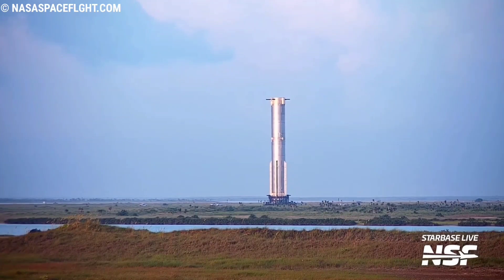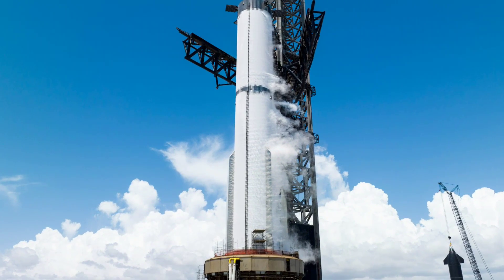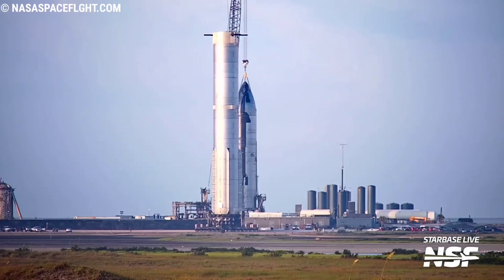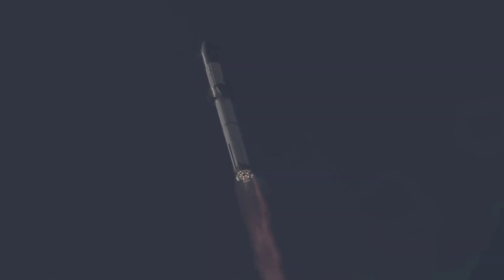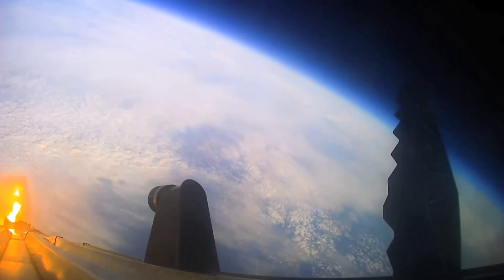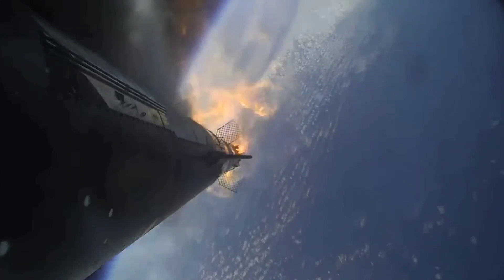After its rollout, Booster 9 was seen sporting its new set of FTS charges, which are now larger in number. There are at least two more charges at the bottom of the liquid methane tank, about two rings above the common dome weld line, where the original FTS charges are still located. These additional charges are in order to ensure that Booster 9 loses complete structural integrity in the event that this system is needed and activated during flight, effectively terminating its flight.